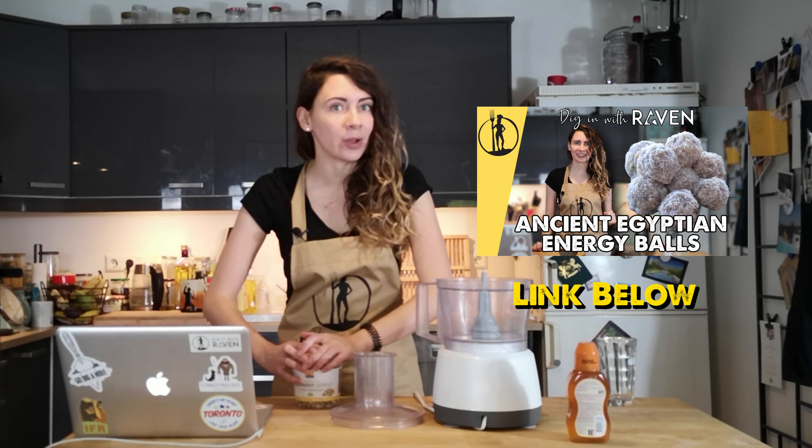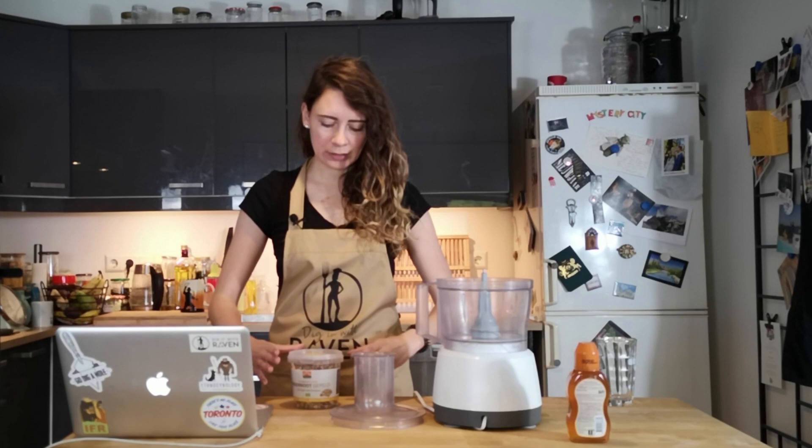Today we are going back in time to Ancient Egypt again, mostly because I spent way too much money on a prop for the very first Ancient Eats video and I don't want it to go to waste. If you guys saw that first Ancient Eats episode where I made the tiger nut balls, you will know that the tiger nut balls did not include any tiger nuts. Which is very strange, but luckily I have found a really cool set of vignettes that show Ancient Egyptians making offering loaves using tiger nuts. So finally we get to use these in an actual Ancient Egyptian recipe.